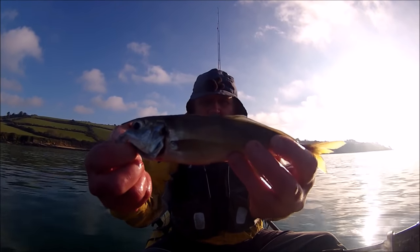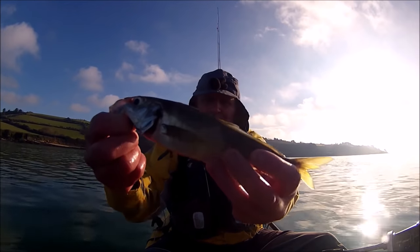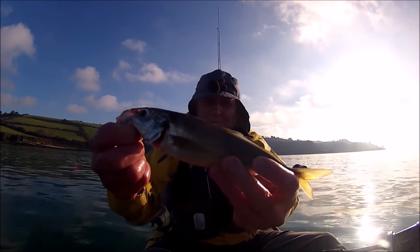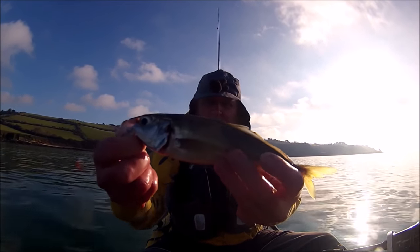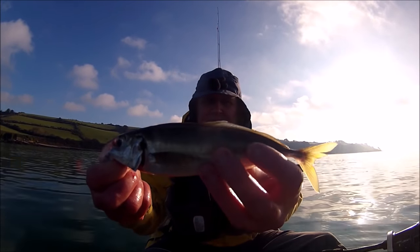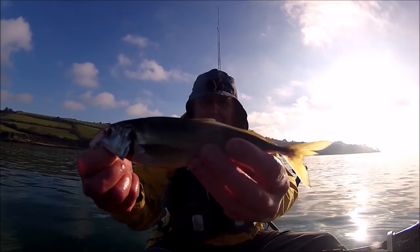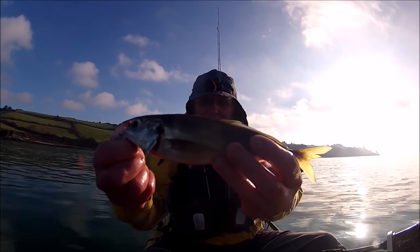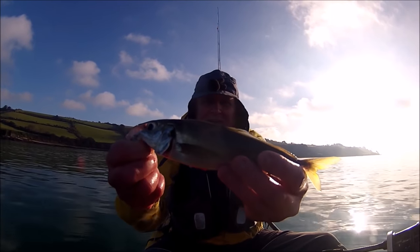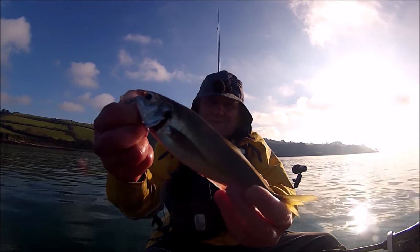Horse mackerel, otherwise known as scad, which I actually really enjoy eating now I've learned what to do with them. They're very popular in the Mediterranean, particularly in Portugal — probably considered a bit of a trash fish in this country. They've got a very serrated and sharp part along their flank. All you do is get a sharp filleting knife, cut that bit off, fillet them, then cook in a bit of olive oil and butter in a pan skin side down until the skin crisps up, then flip them over to finish — absolutely delicious.